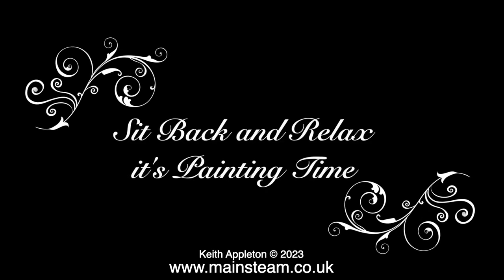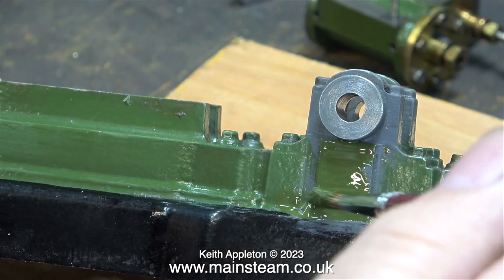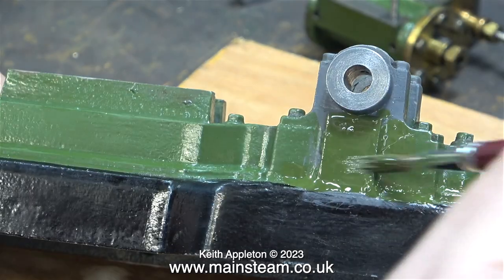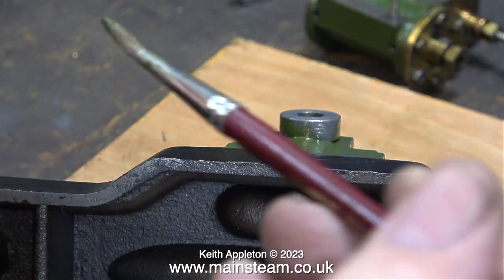In no time at all the paint is exactly the consistency I needed to paint the engine. Sit back and relax — it's painting time. When painting castings I like the paint to be slightly thicker than normal; somehow it gives that painted casting look.